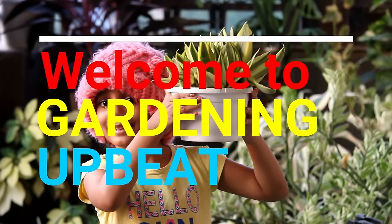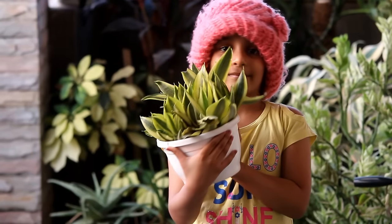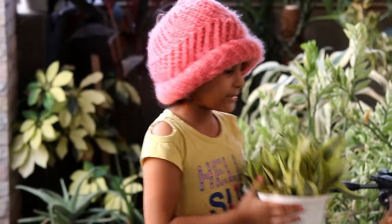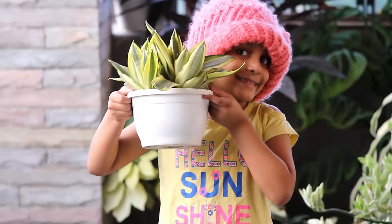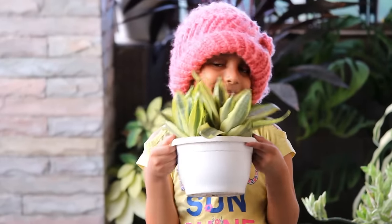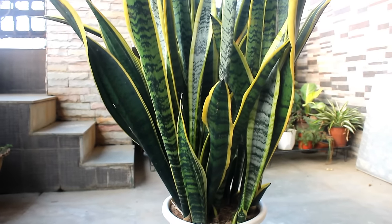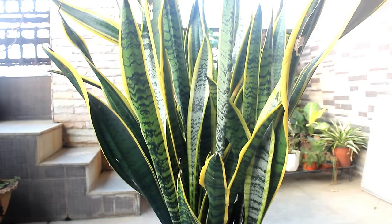Hey guys, welcome to Gardening Upbeat. I hope you are doing very well. We all know that snake plant is one of the most popular and very hardy plants, but it takes quite a long time to grow well. In this video I am going to give you a few tips to grow snake plants really very fast, and you can easily make your snake plants look like my plants or even better. Let's get started.